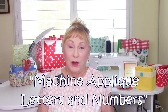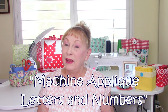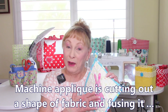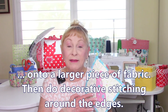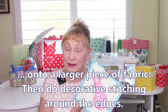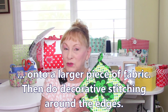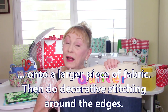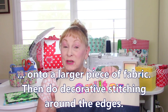Hi, I'm Cheryl and welcome to my sewing room. In this video I'm going to demonstrate how to do machine applique on letters and numbers. Machine applique is taking fabric, using fusible web and fusing it onto another piece of fabric, and then doing decorative stitches around the edge. Here's an Easter bunny and here's a shamrock — you can do it with just about anything. In this video I'm going to show you how to do applique letters and numbers on just about any project you want.